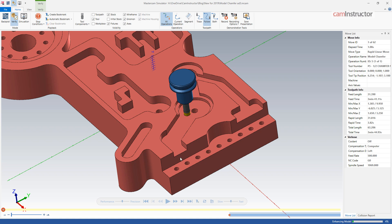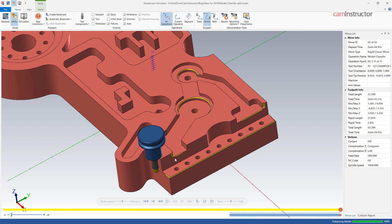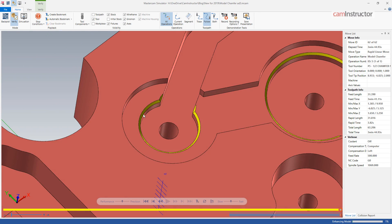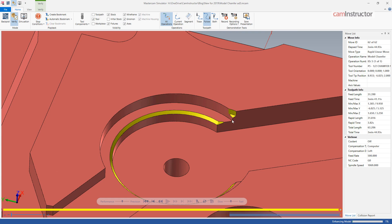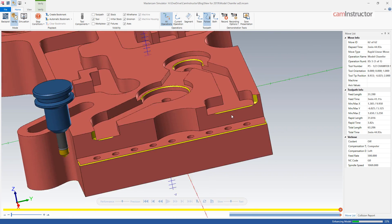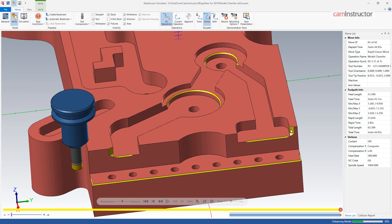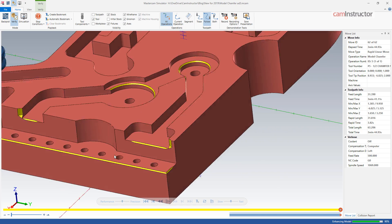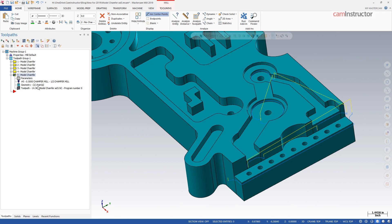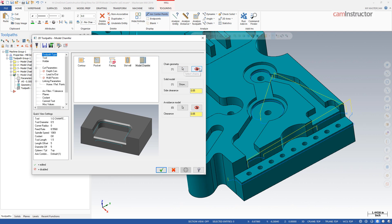The only thing we should see is actual chamfers being applied to the part, and that's not the case. The first chain looks good, but the second one has some problems over here, and these two side chamfers are violating the solid over here and over here. So that's not ideal — we've got a problem with that toolpath we need to clean up.